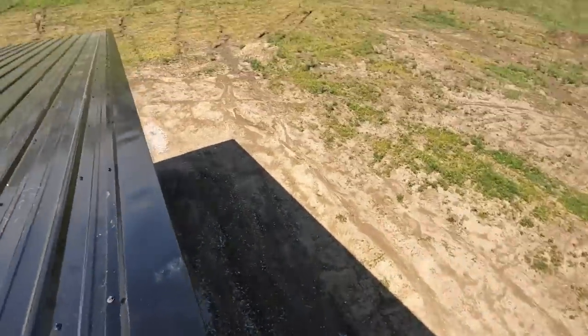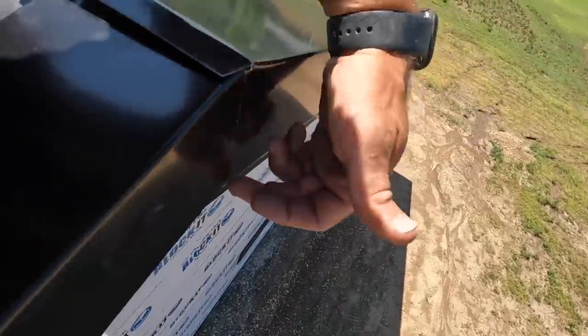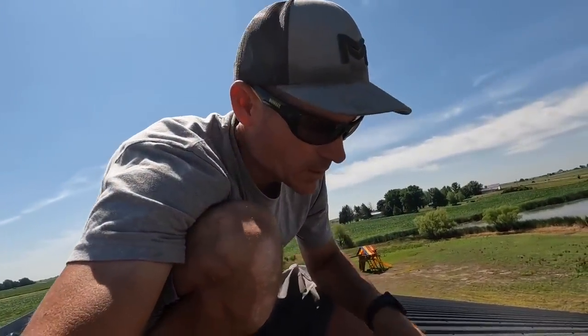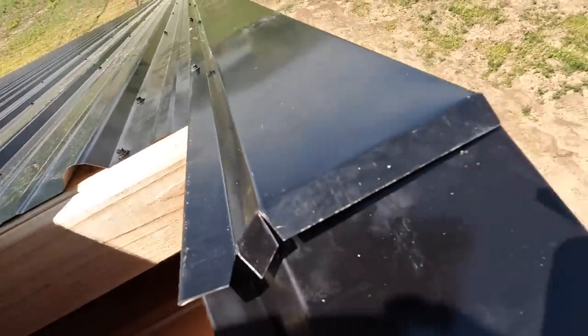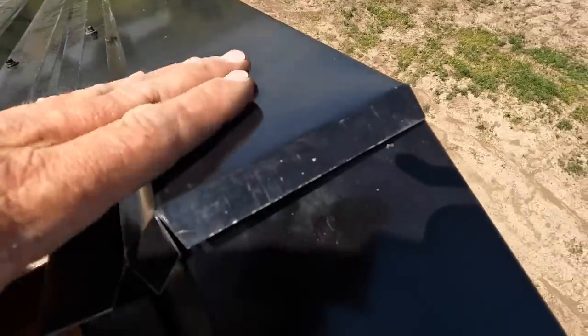You can do a single piece if you want to run your piece over — you just have to mark your pitch, cut straight up, and bend it over. With the pieces we had, we couldn't do that, so we overlapped them. I just leave one side a little long and bend it over, and then the ridge cap will seal over the top of this. So water should never be an issue right here. Then we just cut the roof pitch right here on the overlapping piece.